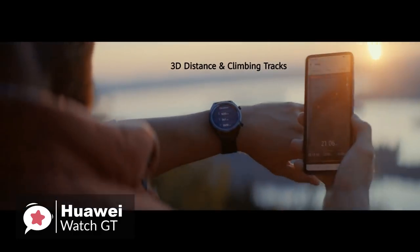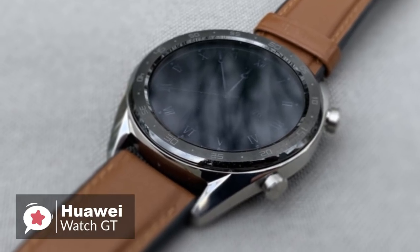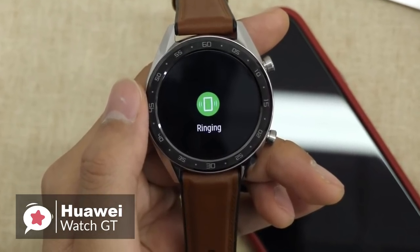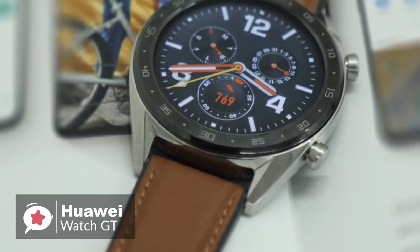The biggest attraction of the Huawei Watch GT is its battery life. According to Huawei, the watch will last up to 30 days in typical use, though that turns off heart rate monitoring and only uses the watch for notifications and calls. We would say that 14 days of normal use is a very reasonable expectation.